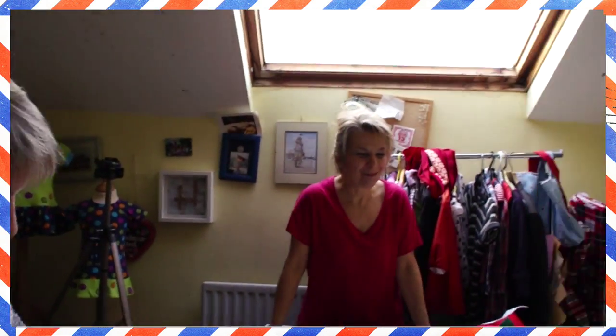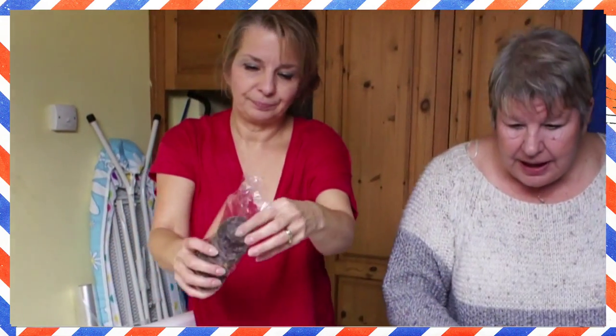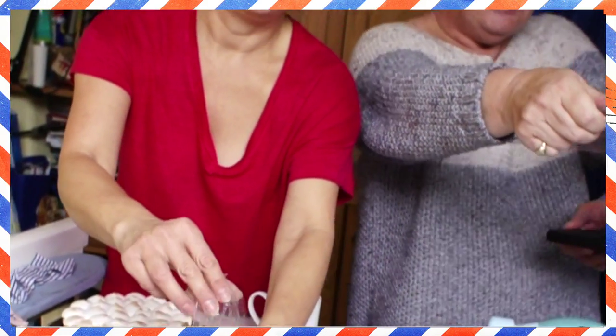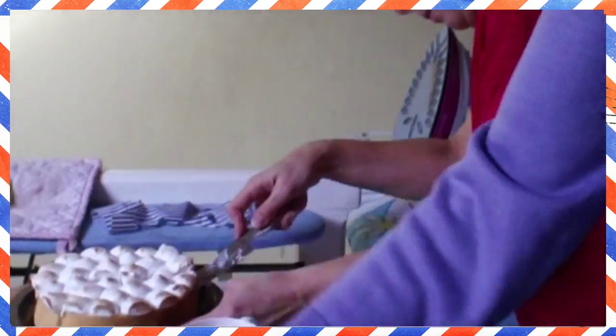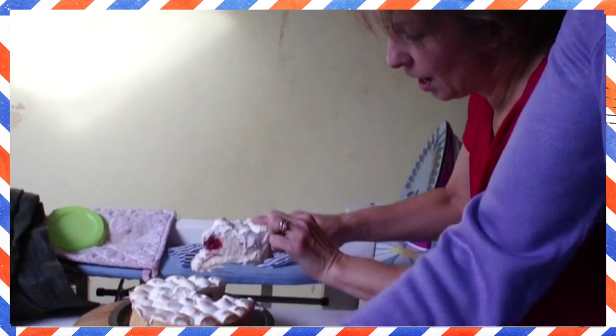Did you see her put that whole biscuit in her mouth? She didn't even do the full moon, half moon or whatever — she made it disappear so quickly! Just to let you know, sewing is all about having lots of cake and biscuits and lots of fun, because without it it doesn't work. Don't just have some biscuits and start being on a diet. It's not Marina's homemade cake — she promised homemade but she went to M&S and bought one.